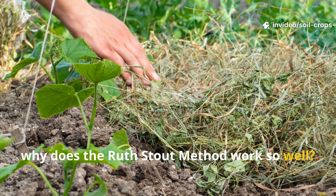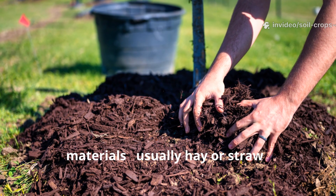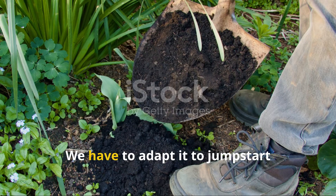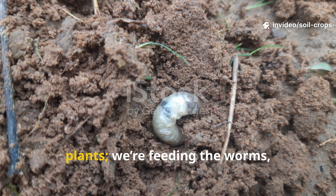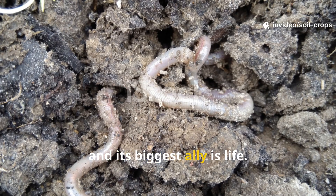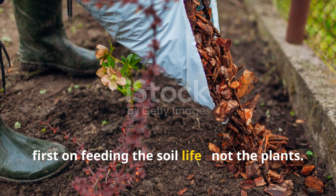So why does the Ruth Stout method work so well? Ruth Stout's no-till deep mulch system revolutionized the way many gardeners think about soil. Her approach is simple: layer organic materials, usually hay or straw, directly on top of the ground and let them break down naturally over time. But in clay soil, we can't just copy the method as is – we have to adapt it to jumpstart biological activity deep beneath the surface. This means we're not just feeding the plants, we're feeding the worms, fungi, and microbes that will gradually aerate and rebuild the soil structure for us. Clay soil's biggest weakness is compaction, and its biggest ally is life. The more living organisms we can attract to the soil, the faster it transforms. That's why this adapted method focuses first on feeding the soil life, not the plants.